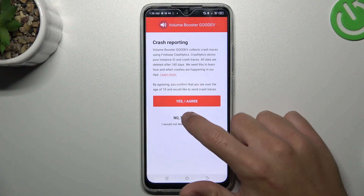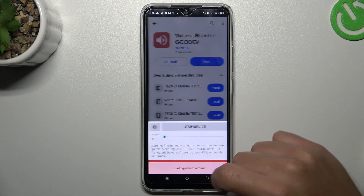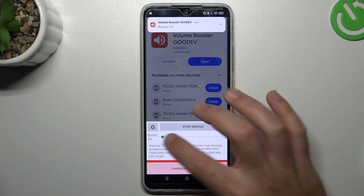Click yes, agree or no thank you a few times, then close the window. And now the tool is active.